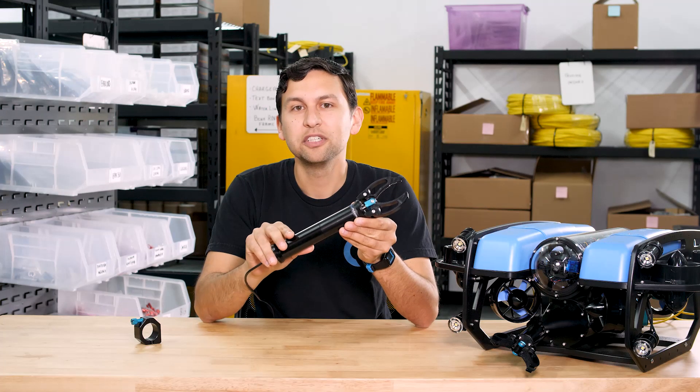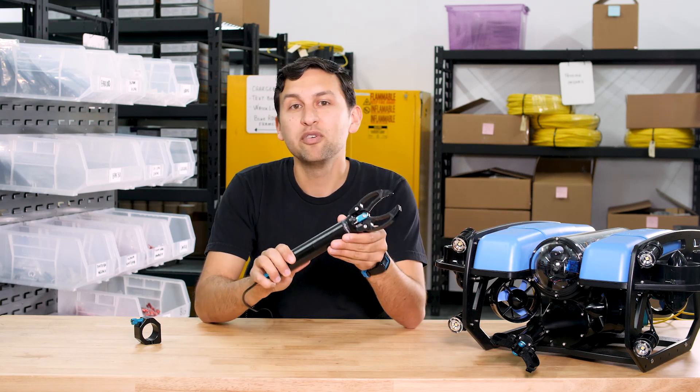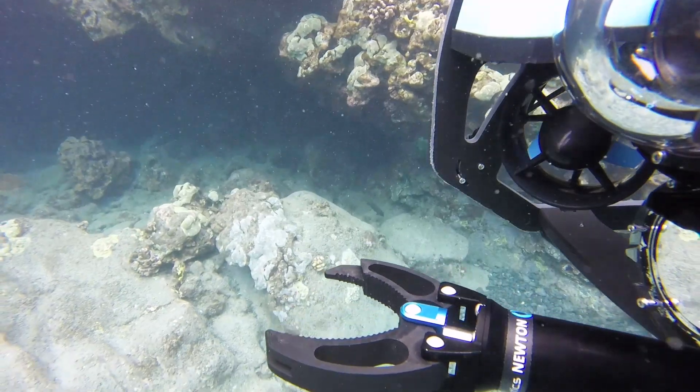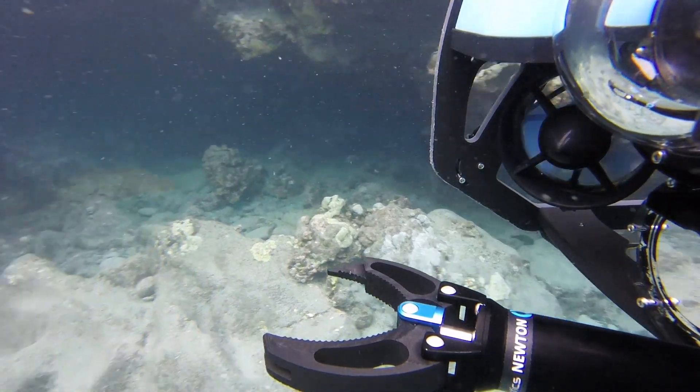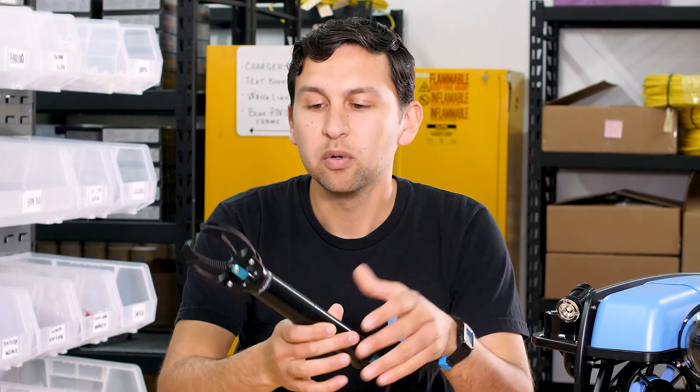The Newton Subsea Gripper is a single function manipulator for the Blue ROV2 and other subsea vehicles. This is something we've been working on for a really long time and from several wildly different approaches. From that we came up with this version, which combines our favorite gripper features with a simple and robust design.